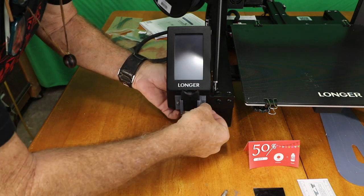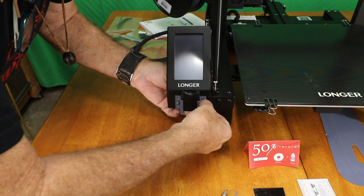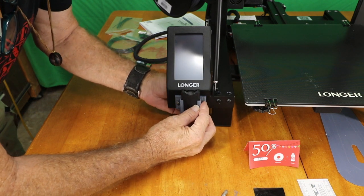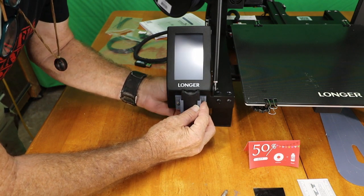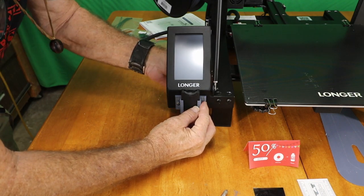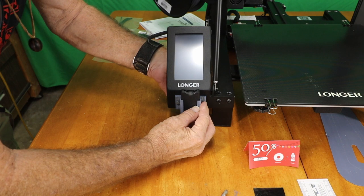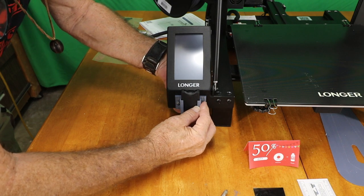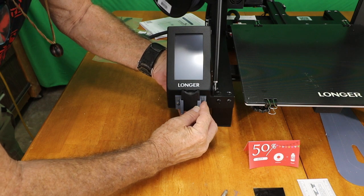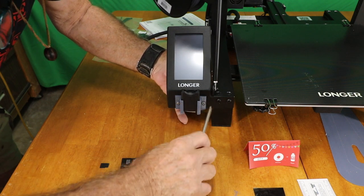This is the first upgrade. I think we're going to do a bunch of upgrades on this little guy, but I really like the machine, so don't get the wrong impression. We're just upgrading something that all my 3D printers have had in common — they come with those little micro SD cards. And if you have to deal with those, it gets really frustrating, especially if you drop one in a shop, you'll never find it again.